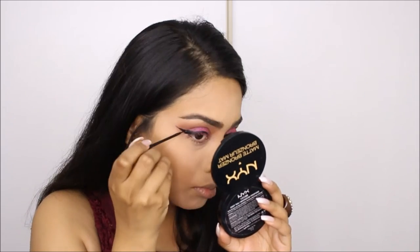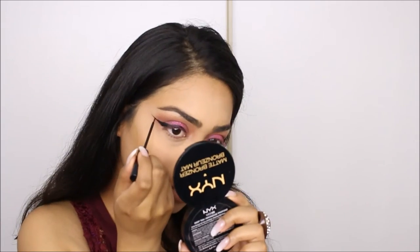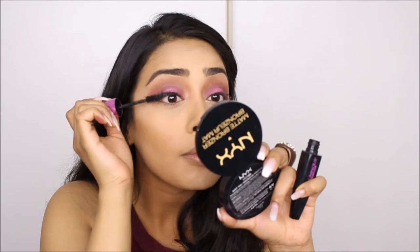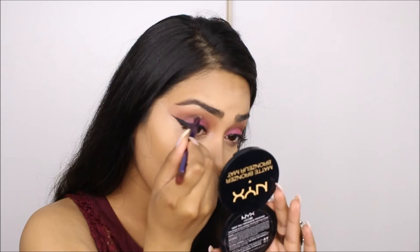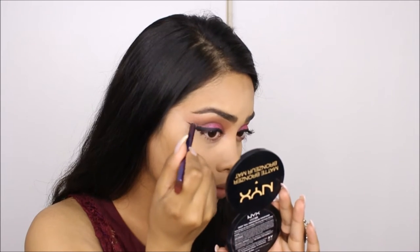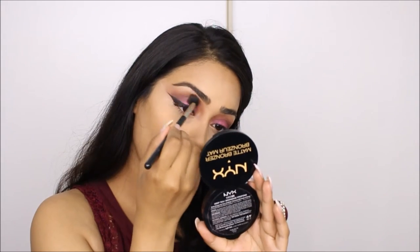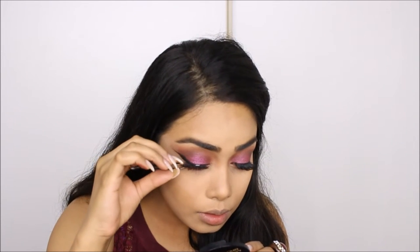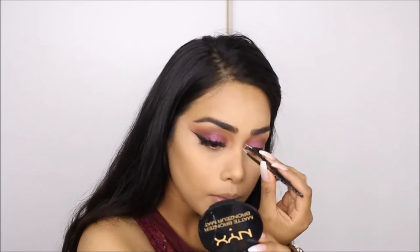Next I'm doing a winged liner. To deepen up my crease, I'm taking the dark brown shade from the same palette and putting this right on the outer crease of my eye, blending it out one more time with the E40 blending brush.